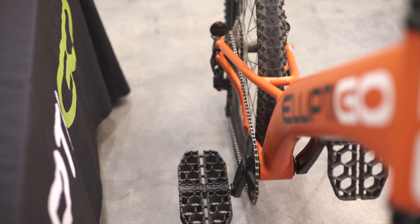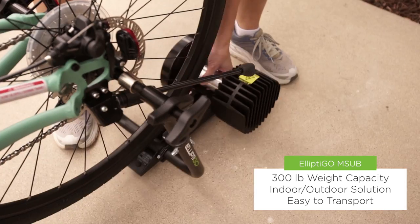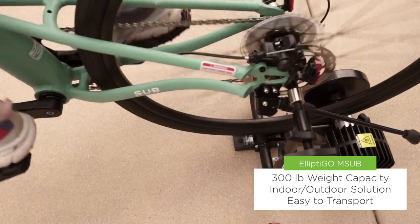The frame is made from aircraft-grade aluminum and supports riders up to 300 pounds. You can switch out the wheels and attach the M-Sub to our Fluid 365 stationary trainer for year-round stationary use.